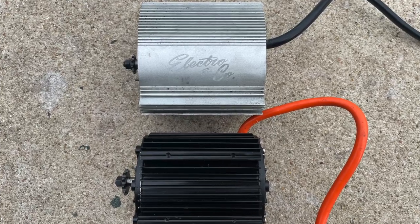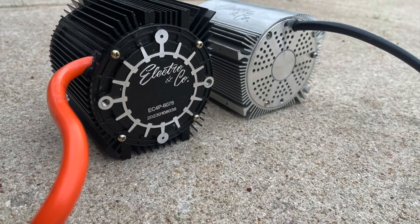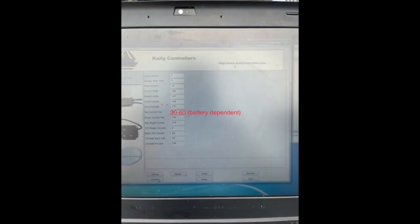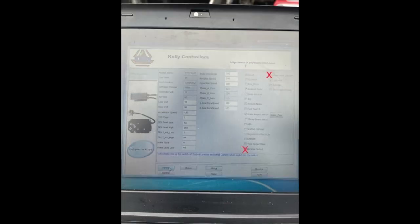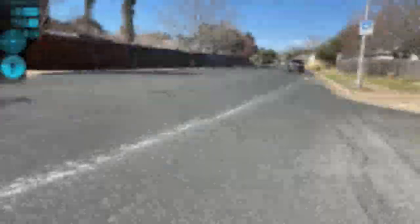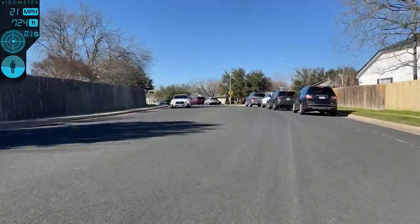I took a couple pictures so you could see the difference in size between the two motors once I had them pulled off. Once I got the Electro & Company motor installed and paired up to the controller, it didn't work right off the bat. I was using a PC with a USB connection to the Kelly controller. I took screenshots of the settings I changed when tuning the Kelly so that it would work. Huge shout out to Stephanie at Electro & Company for answering all my questions.